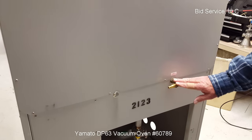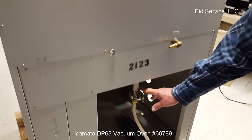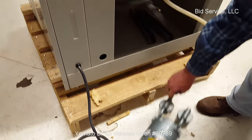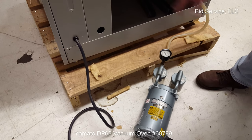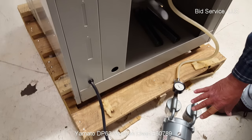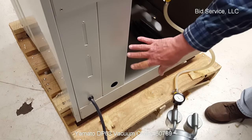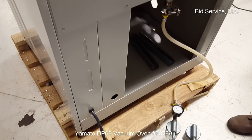Here's your purge input gas that you would hook up here, and your vacuum line is here. I have the vacuum pump currently outside of the unit. It'll be shipped on the inside here, and you can normally run it from in there if you'd like to. The vacuum pump operates on 115 volts. The unit itself is 220 volts, 14 and a half amps when heating at full power.